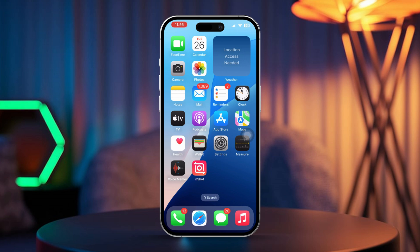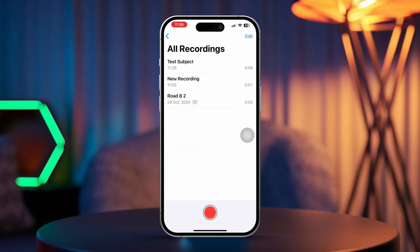First, open the Voice Memos app on your iPhone. Next, locate the recording you want to improve from your list of memos.